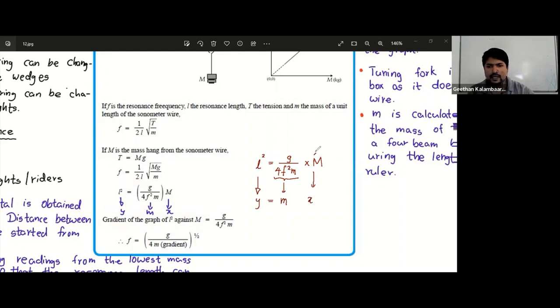We can change the mass, and based on that the resonance length for the fundamental will change. So we make a graph between M and L². Using the graph's gradient, you can find f, because g is a known value and m (mass per unit length of the wire) is also a known value — you can use a four-beam balance or triple beam balance and a meter ruler to measure its length. So you calculate f once you know the gradient.